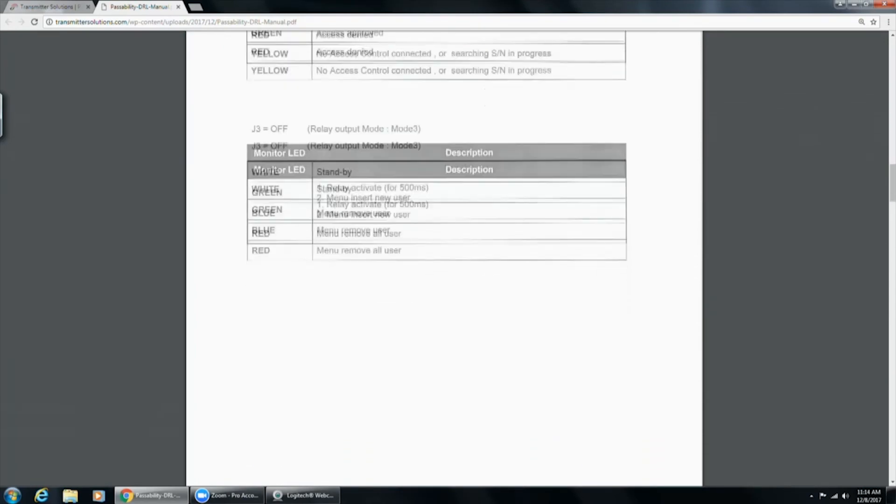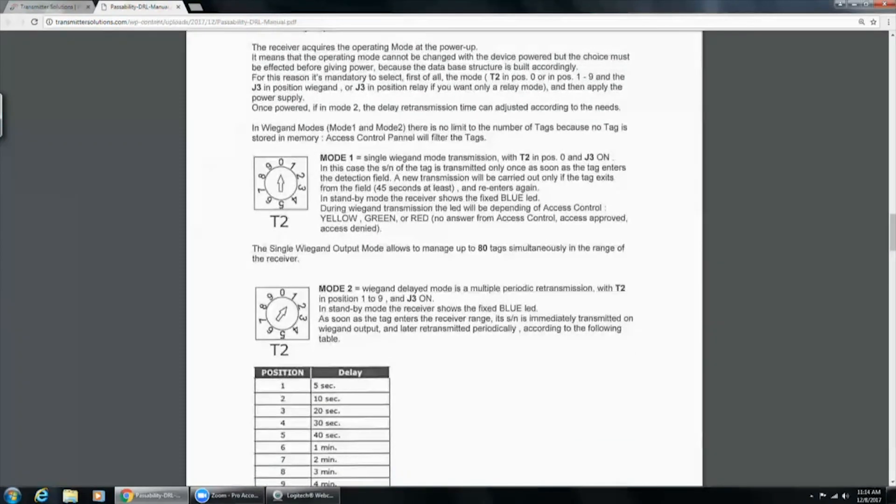There are a few different output modes. Mode one is single Wiegand mode, at T2 position zero with J3 jumper on. In this case the serial number of the tag is transmitted only once as soon as the tag enters the detection field. A new transmission will only occur if the tag exits and re-enters the field. So if you walk in and the door opens, it will not read your tag again until you leave that range and come back.